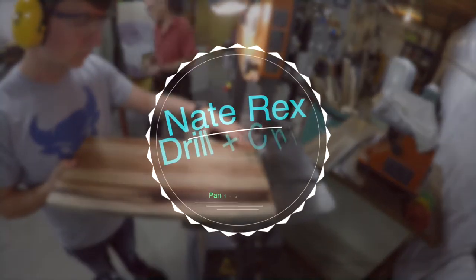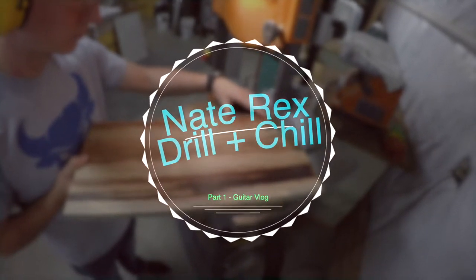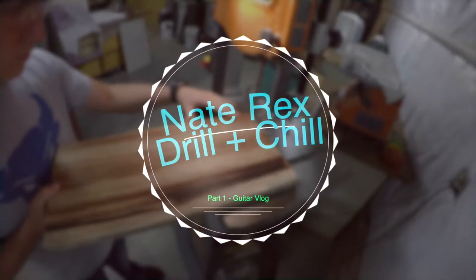Hey guys, it's Nate. Welcome to my channel. In this video, we're going to be diving into a vlog series that documents the build process of this custom guitar. Hope you enjoy.